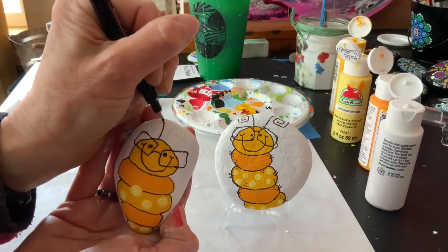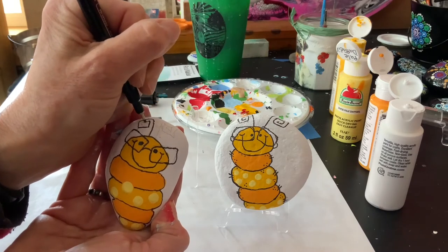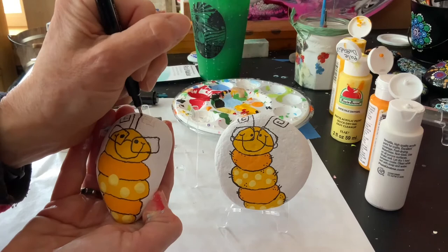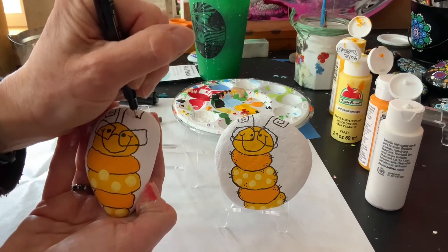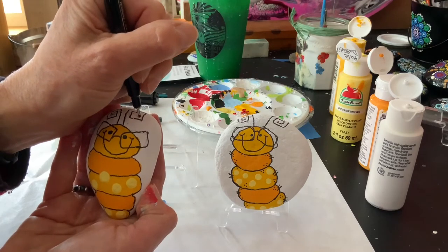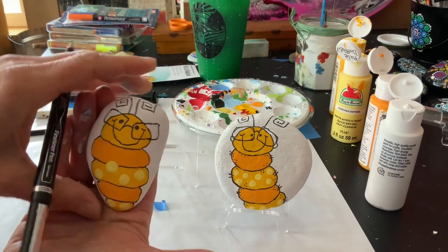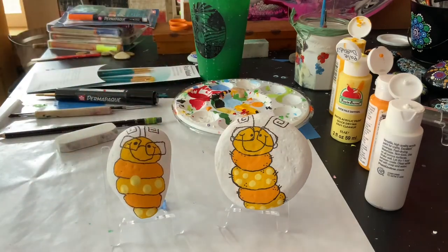Then it's time for the antenna, which doesn't have to be a perfectly straight line — it depends on your rock. I'm going to make that square-looking antenna. If you'd rather just do straight lines for antennas and curve them, that is absolutely fine. Our friend is finished! I hope you enjoyed this very quick and easy video. They only need names now — I hope you had fun, please give me a thumbs up and subscribe, take care!